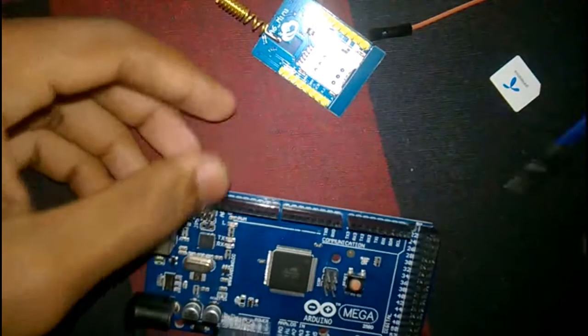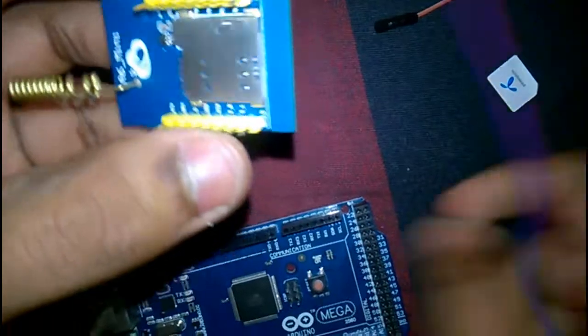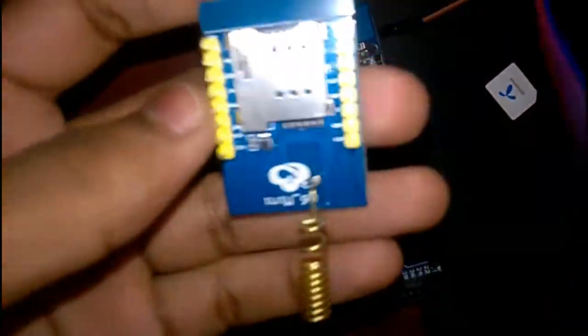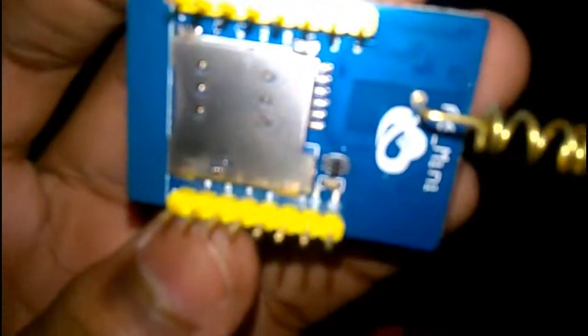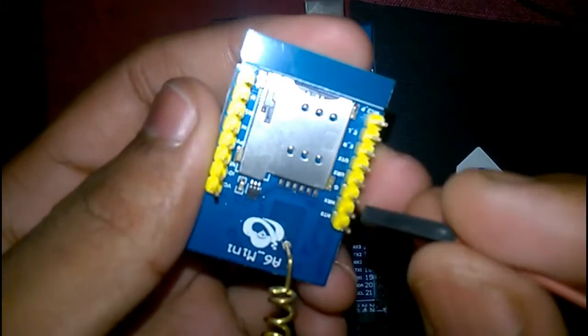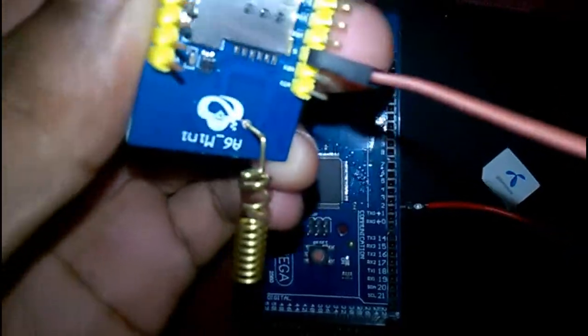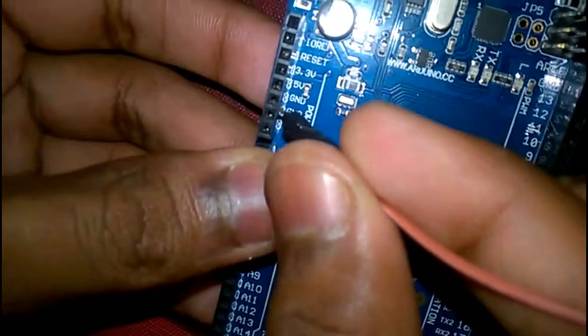At first we need to make a connection between the GSM module and the Arduino Mega. The connections are quite simple. At first we are going to connect the GSM ground pin to the Arduino ground pin. Here you can see — this is the ground pin, and we have connected it to the Arduino Mega ground pin.